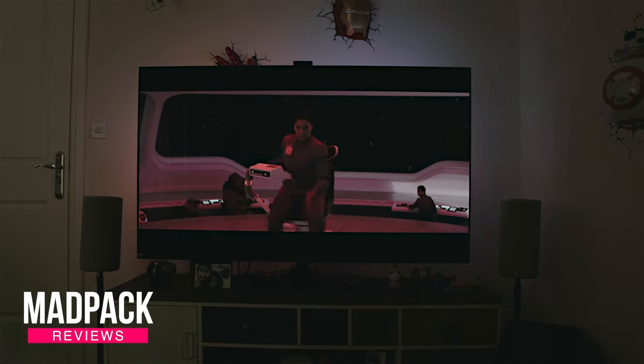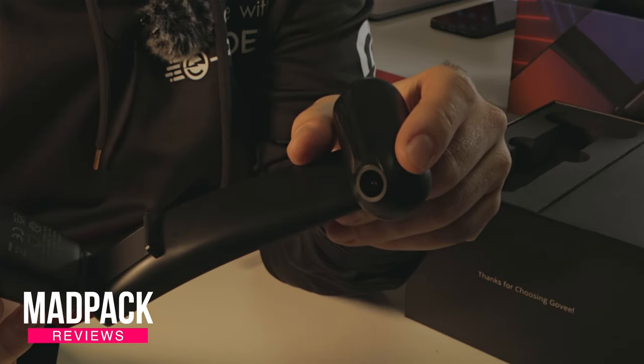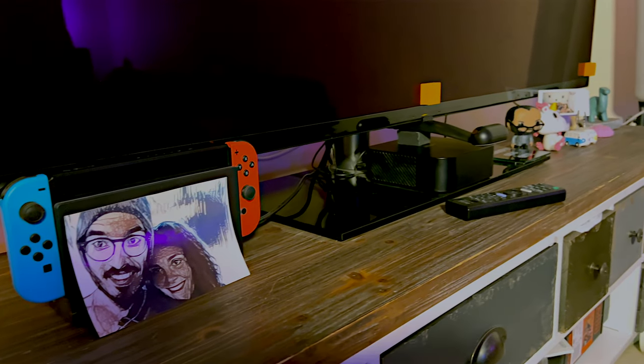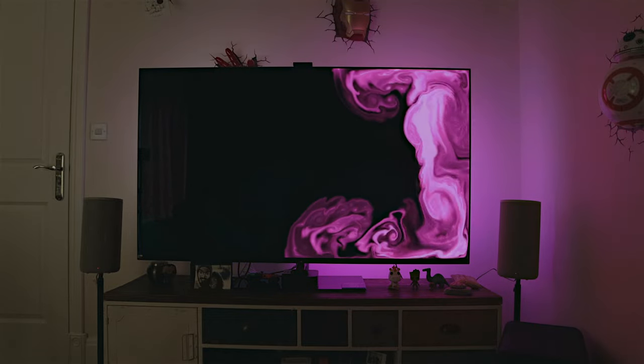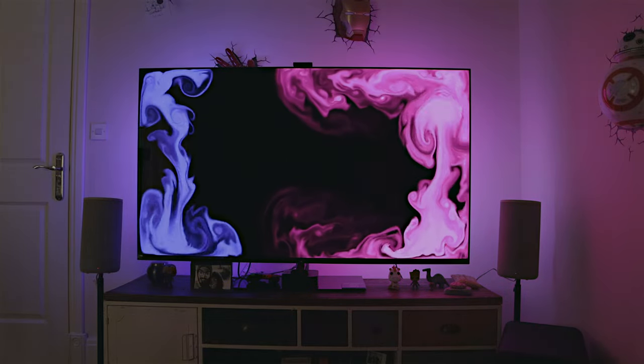After more than 25,000 views on the best settings for the GUVI TV Backlight T2, a lot of questions have been repeated constantly. I decided to do this video where I show you how I position this camera on the bottom of my TV, even if I have a Sony A95K, what stand I'm using, and all the questions you've been asking on that video.